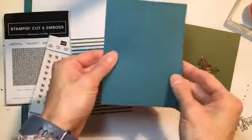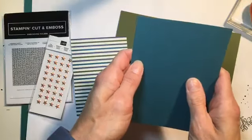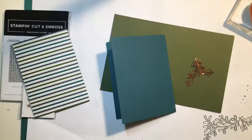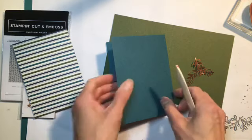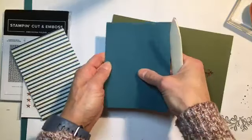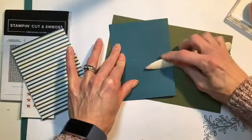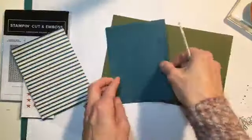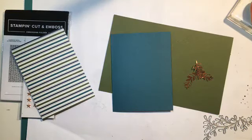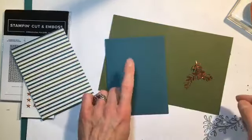So we have our Pretty Peacock card stock. I did not do a good job of scoring that. Unfortunately, I think my bone folder is over here. I have used a ton of this card stock since it came out. I think it is probably my favorite new in color. And then of course, because it matches so well with the paper in this suite, which is gorgeous, I have used a lot for that purpose. So if you don't have this color yet, it's going to be with us for a couple of years, so no need to rush. But it is a must-have. It's beautiful.